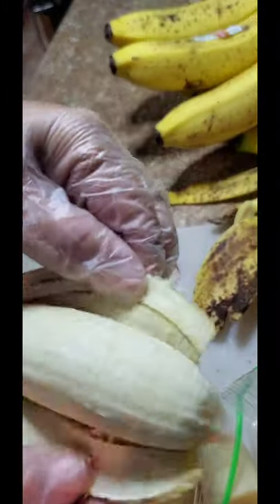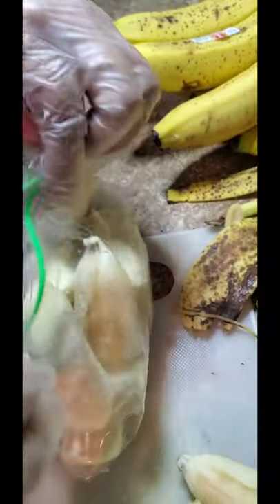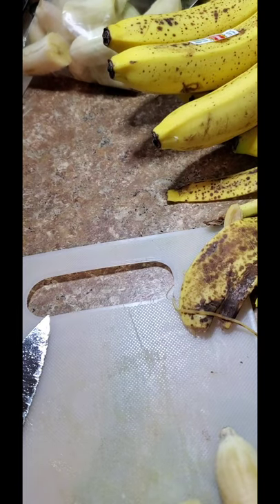Just nice and ripe — it pulls right off. So I've got about four bananas inside here. Put away the peeling.